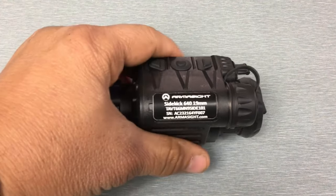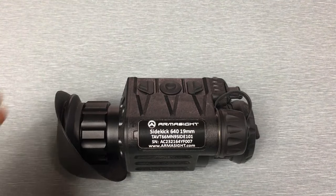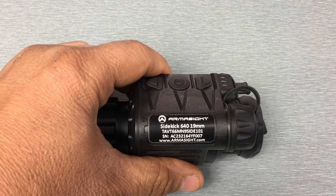Alright, to wrap this up I'm going to give you guys some straight talk about the Sidekick 640. This is going to be a really great device — it's going to be the perfect device for some people, and it's not going to be the device I'd recommend at all for other people. That always goes with any device — no device is perfect for everybody, there's always pros and cons.